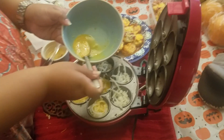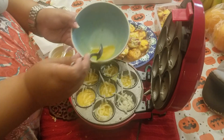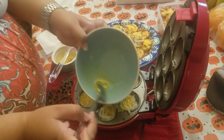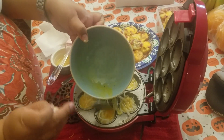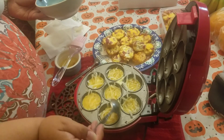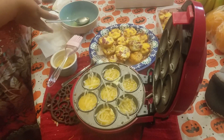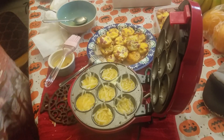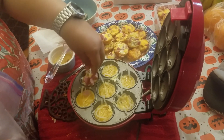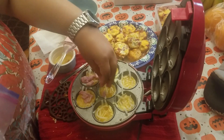You make seven at a time, so I would say maybe three batches. And then I just put my ham. These aren't as full as the other ones, as you can see, so that's up to you if you want to do a couple more eggs.